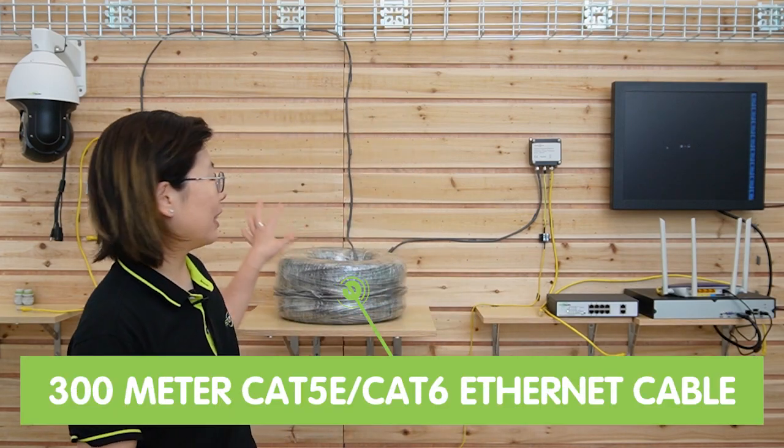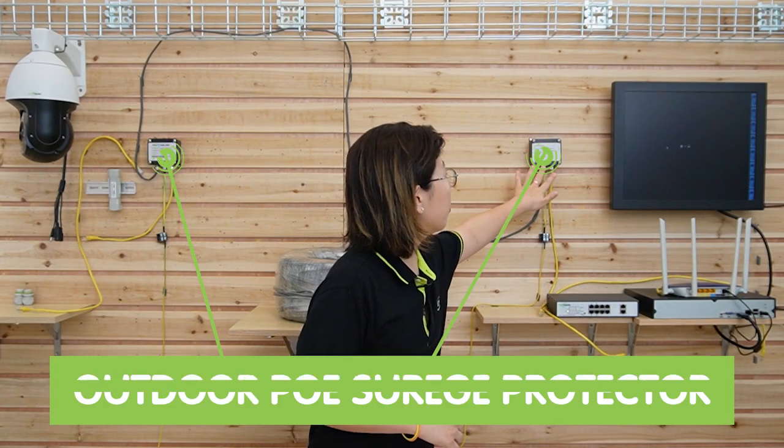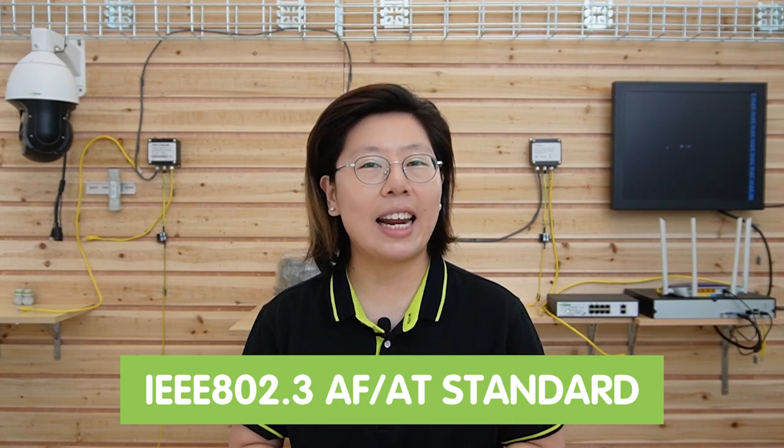Behind me is the setup for today. We have the PTZ camera at the edge, 300 meters of ethernet cable in the middle, and a long-range PoE switch to power it up. We also have a surge protector on each side. This surge protector has a durable enclosure and waterproof connection, making it flexible for outdoor environments with easy installation. It is IP68 waterproof rated, with a working temperature range from minus 40 degrees up to 85 degrees, and it's compatible with IEEE 802.3af and AT standards.